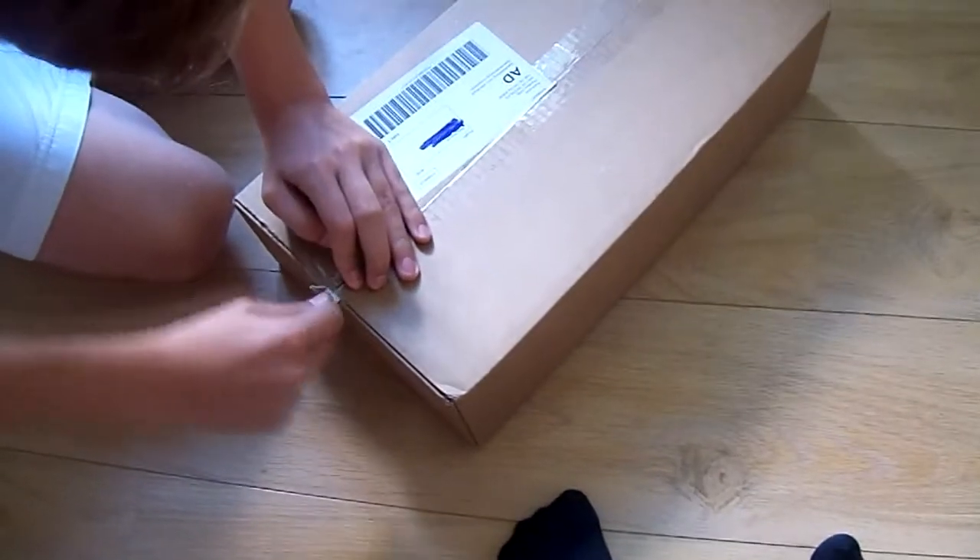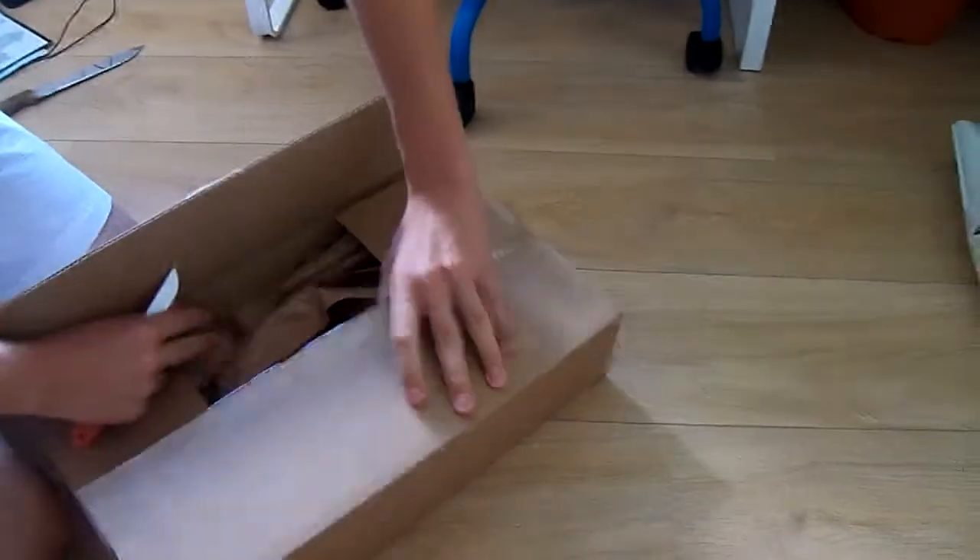And you only have to do one side because then you can just rip it open — just like that. Oh my god. We have paper! Paper!